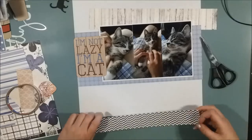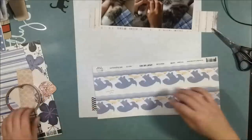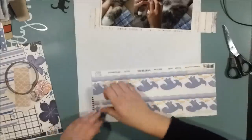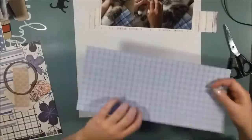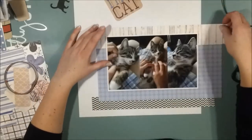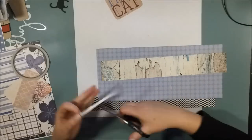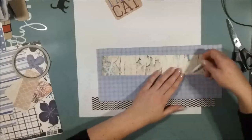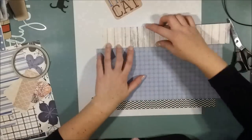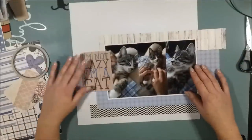That striped or chevron paper will be some kind of dark grounding element on this page — the piece that everything else stands on. I like to have a darker color as the bottom of my pages, so this is a technique I use a lot for some kind of visual grounding.